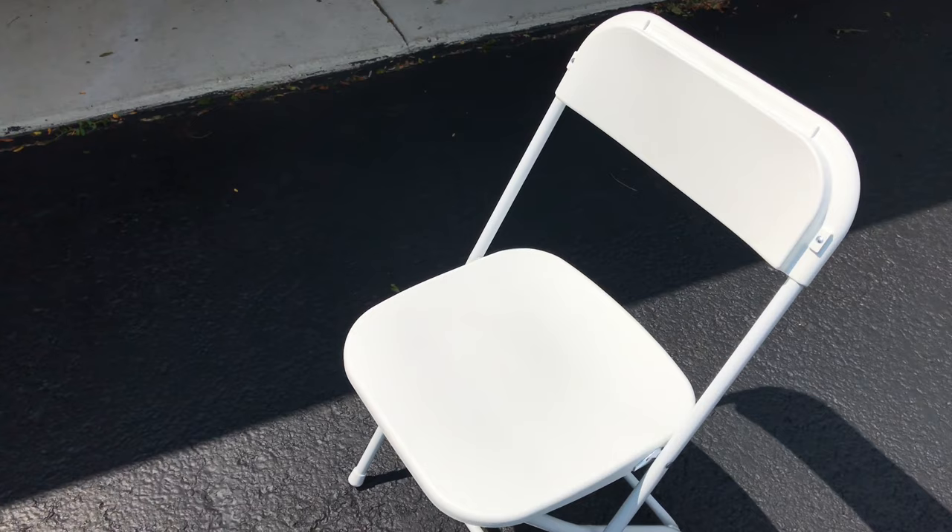The nice thing about the white is that it doesn't hold in the heat like a dark colored chair. So even if it's out in the sun and you're having a picnic, you don't have to worry about people sitting on it being uncomfortable. White kind of goes with everything too, so they just kind of blend in, and they don't look bad if you're using them indoors — it's going to look appropriate.